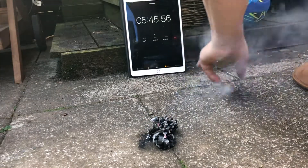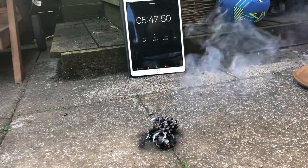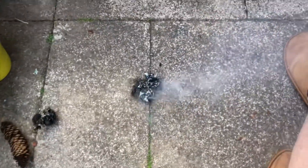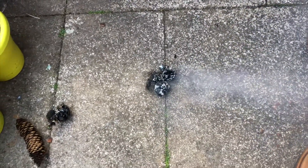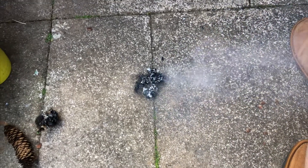Let's call it a day there — so about five to six minutes, that's not bad. I know this is a really boring video but at least you now know that you can use pine cones as natural fire lighters, and if you find them on the floor they're free.